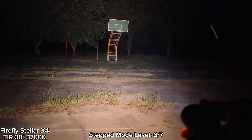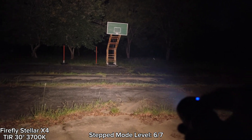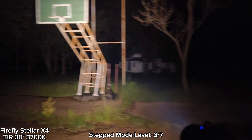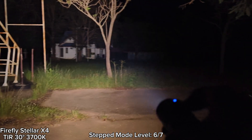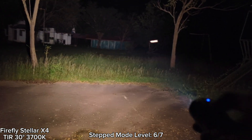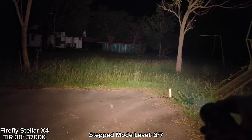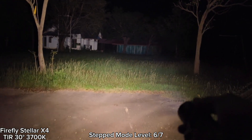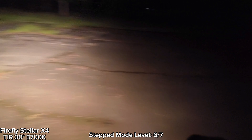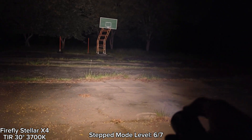This is about level six — it's still fine, no problem. Here's the basketball goal and the house. The house is about 30 meters away from me. I can see things at that range quite clearly with level six. This is step ramping — you can also use smooth ramping too.